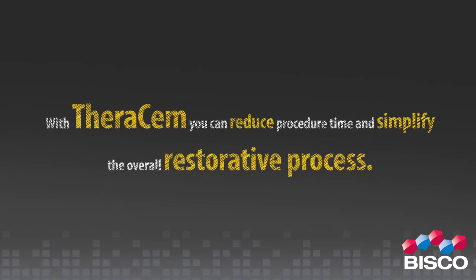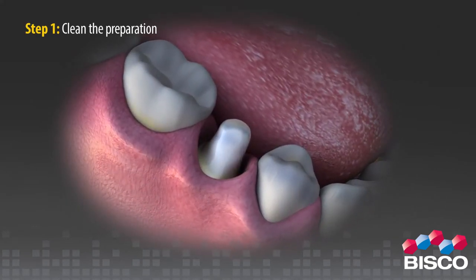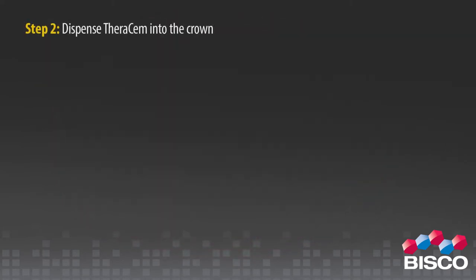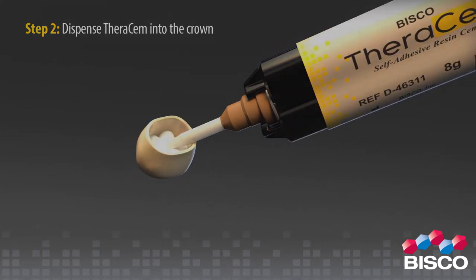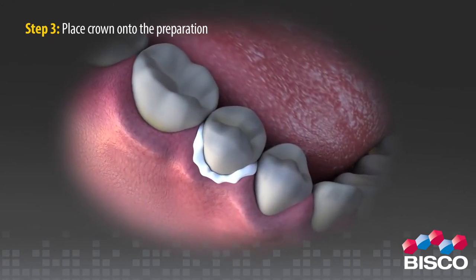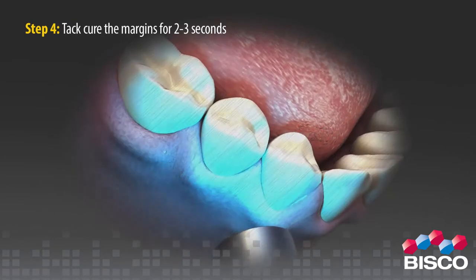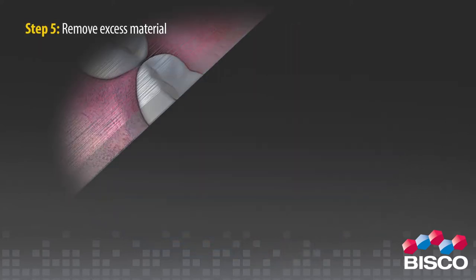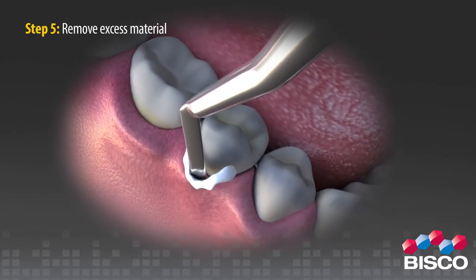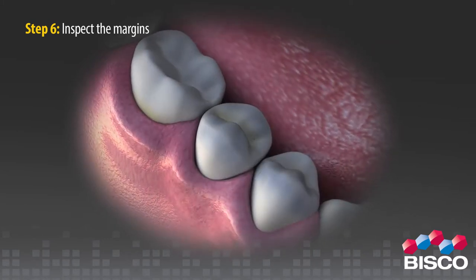With TheraCem, you can reduce procedure time and simplify the overall restorative process. Step 1: Clean the preparation. Step 2: Dispense TheraCem into the crown. Step 3: Place the crown onto the preparation. Step 4: Tack cure the margins for 2–3 seconds. Step 5: Remove excess material.